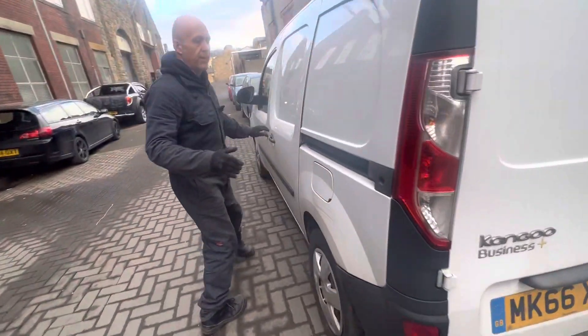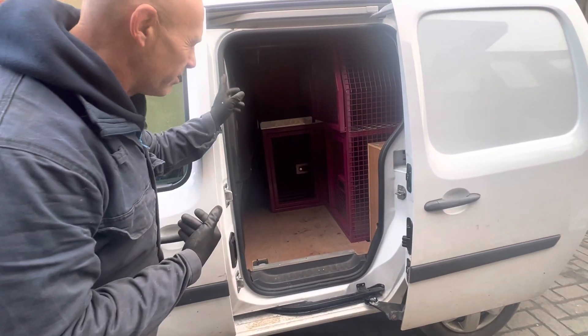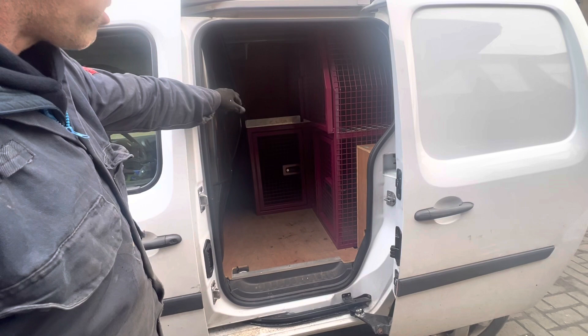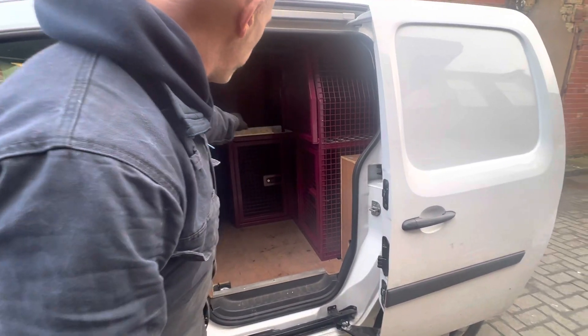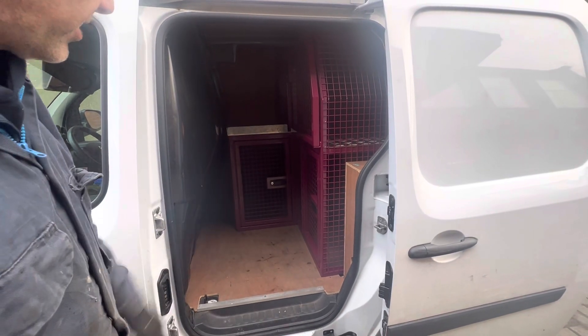It's a bit more compact, this van — a bit smaller. It's got five cages in, and you could probably squeeze six in at a push, but there's no need. She wants a bit of storage area on top, so we've put a little lip around the edge of that platform at the top so things won't fall off. She can put bits of stuff on there — bowls, et cetera.